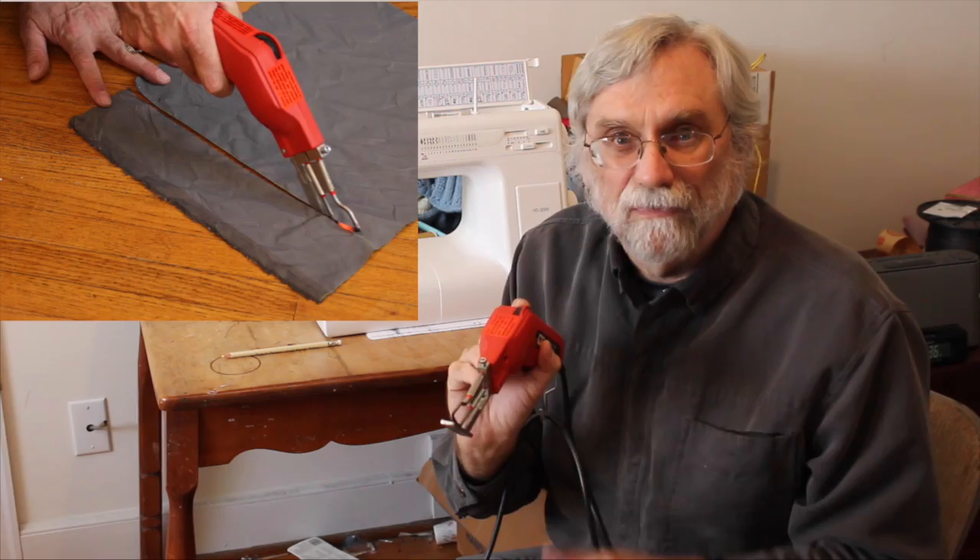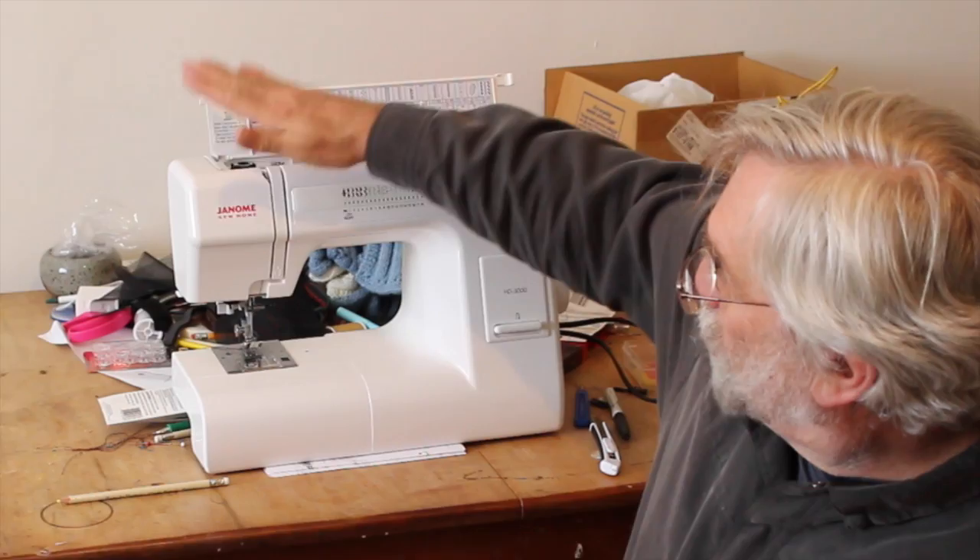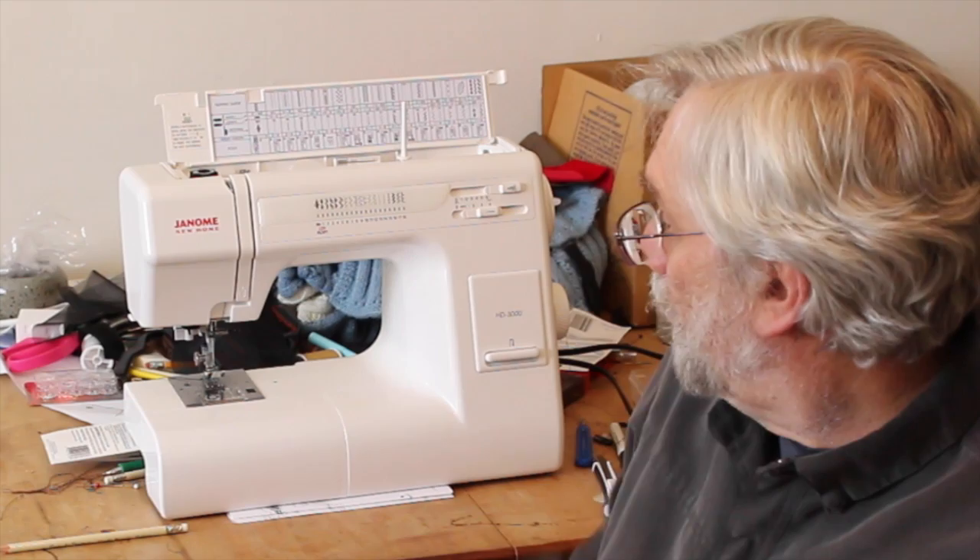Let us not forget the Persuader — this is the device I use to persuade pieces of fabric to come together with thread. I wore out the old one I've been using for years. This is a Janome HD 3000. It's a bit heavier, a bit heavier duty, and so far I like it quite a lot.